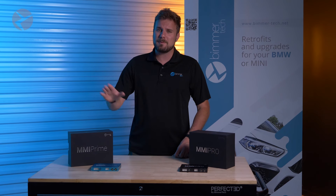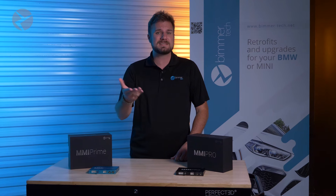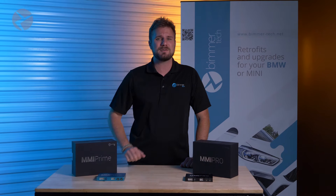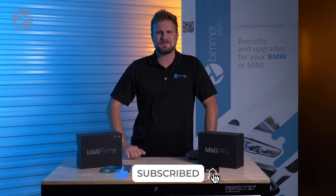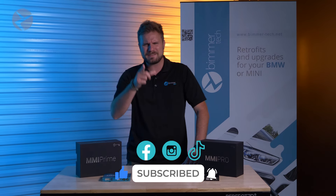So there you have it — that's your quick guide on the wireless CarPlay and Android Auto MMI Prime and Pro by Beamertech. For more in-depth video on each one, go check out some of the other videos on our channel, including installations on plenty of BMWs and Minis. And go check out some of the links in the description of this video to head on over to our site. For more tips and tricks, product reviews, and so much more for BMWs, Minis, and Supras, make sure you subscribe and don't forget to ring that bell. Check us out on Facebook, Instagram, and TikTok as well. Thanks for watching.